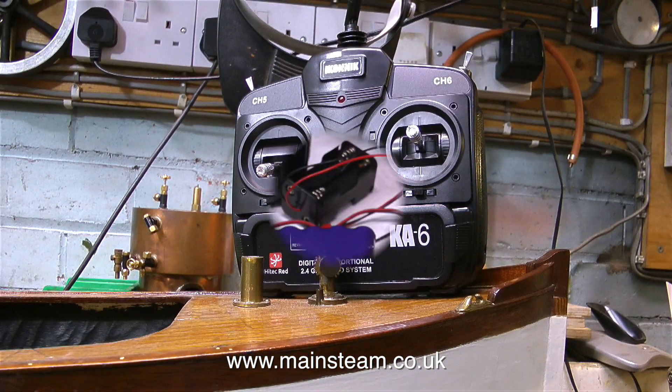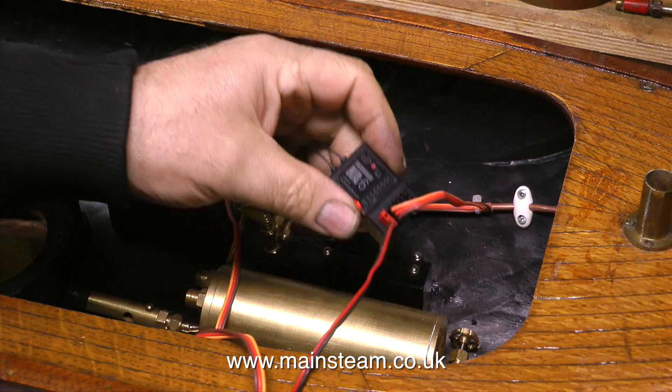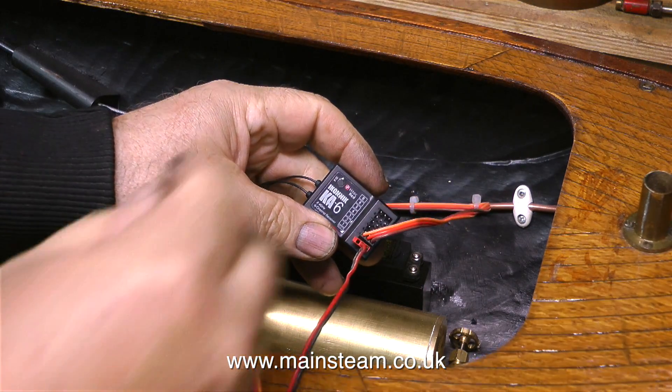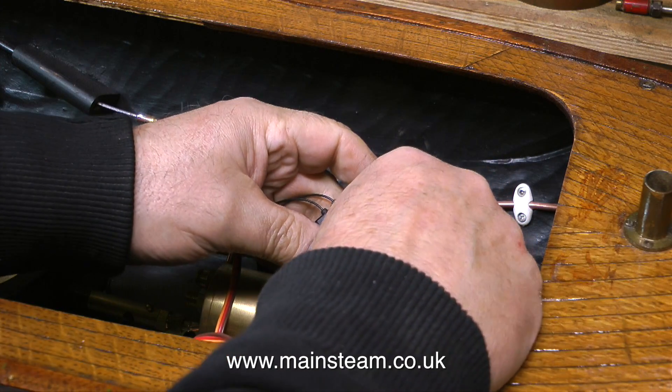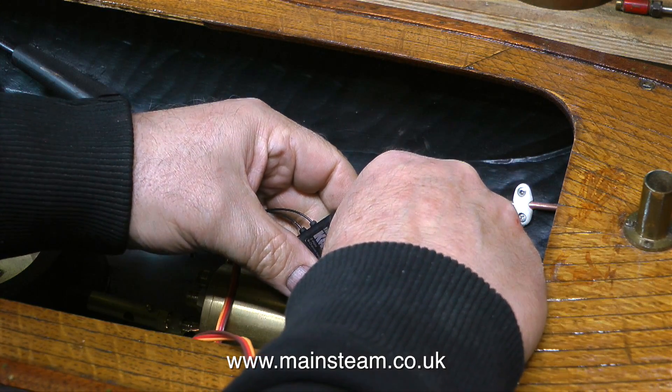This is a 6-channel transmitter, but I'm only going to be using 4 of the channels. Here are the components that are going into the boat, apart from the dry battery box, and I'm going to use a new switch. The first thing to do is to just plug the receiver in and connect up all the servos and the battery. I know that the system works, but I haven't tried these servos in the boat.